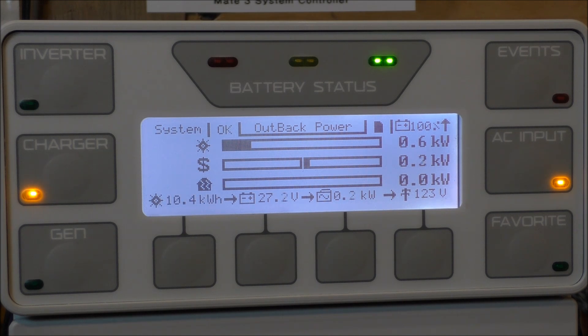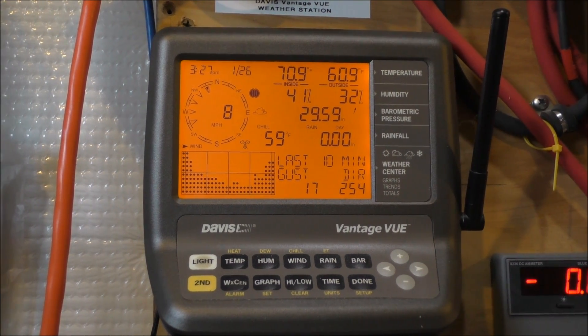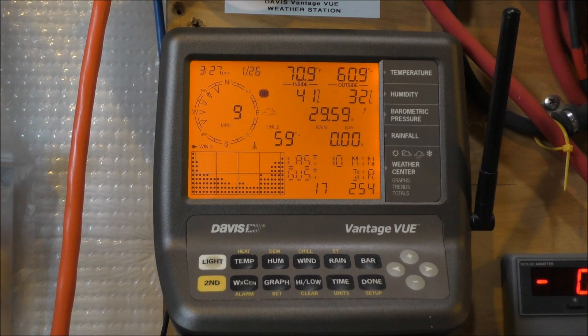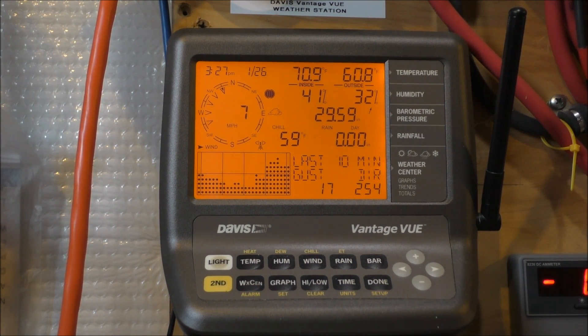A little bit of wind power — these are the conditions outside right now, folks. 61 degrees outside, 70 to 71 degrees in here. 8 mile an hour wind, last gust was 17 mile an hour. Really good — not bad wind, not bad wind power. Every little bit helps this time of year, especially in winter, in January. We're going to wrap this video up, the wind's kind of dying down a little bit.